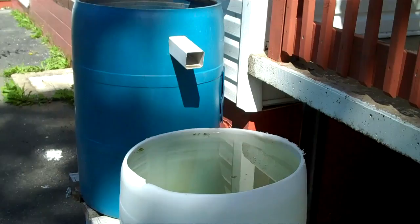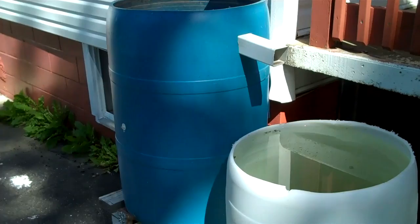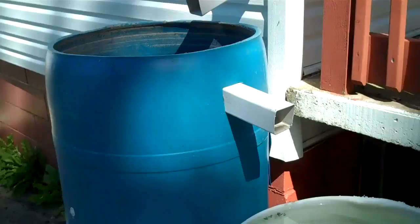Hey everybody! So I had a request to show you guys my rain barrel system, which is pretty much the simplest rain barrel system you can make.